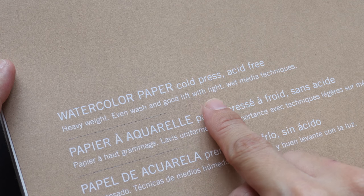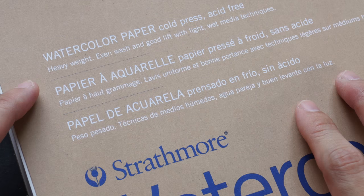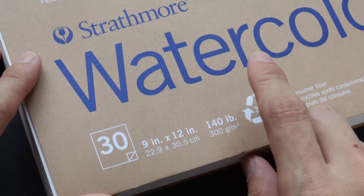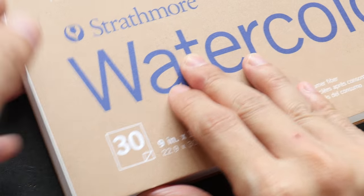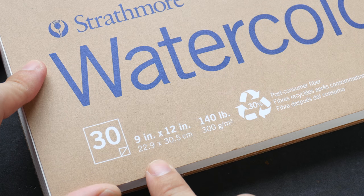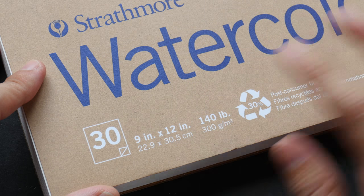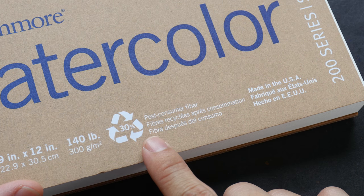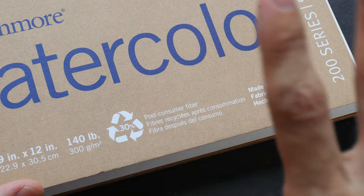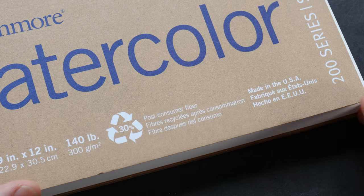It's even washed with good lift with light wet media techniques. I'm going to try different media on this paper in this review. There are 30 sheets in this pad, so that's quite good — it's quite a thick pad. For this particular size it's 9 inch by 12 inches. This is 300 gsm and it's actually made of post-consumer fiber, so part of the paper is made with recycled materials. And this is made in the USA.